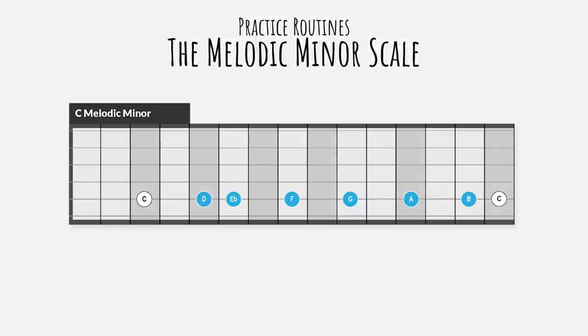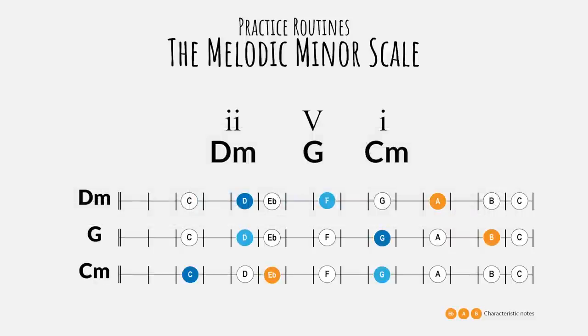A melodic minor scale is a minor scale with a major sixth and a major seventh degree. You could also see this as a major scale with a minor third. The scale is versatile and is hard to catch in a few triads. Taking into account we want to emphasize the minor third, the major sixth and the major seventh, we could go for a straight 2-5-1 progression: D minor, G major, C minor.